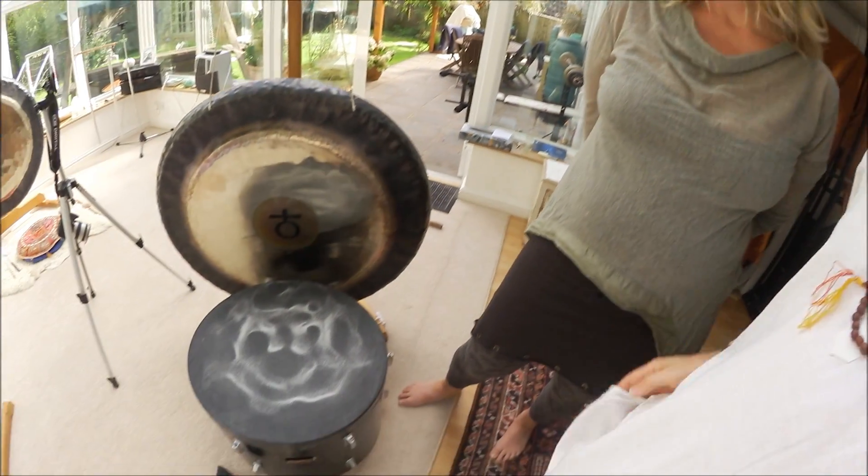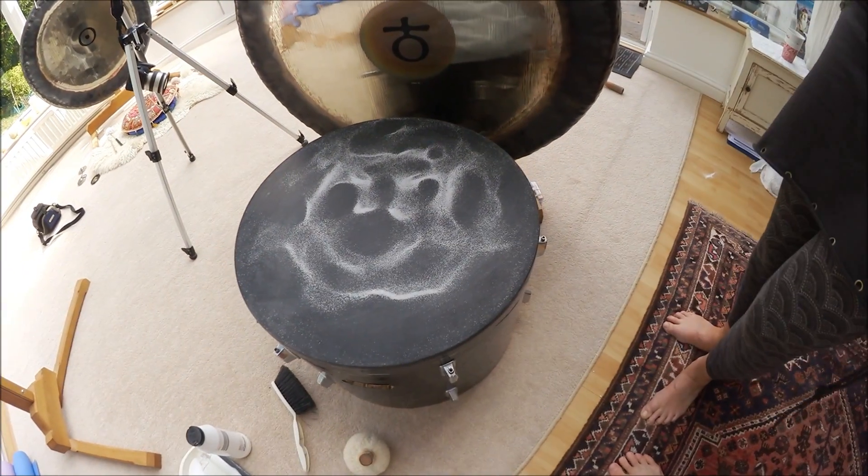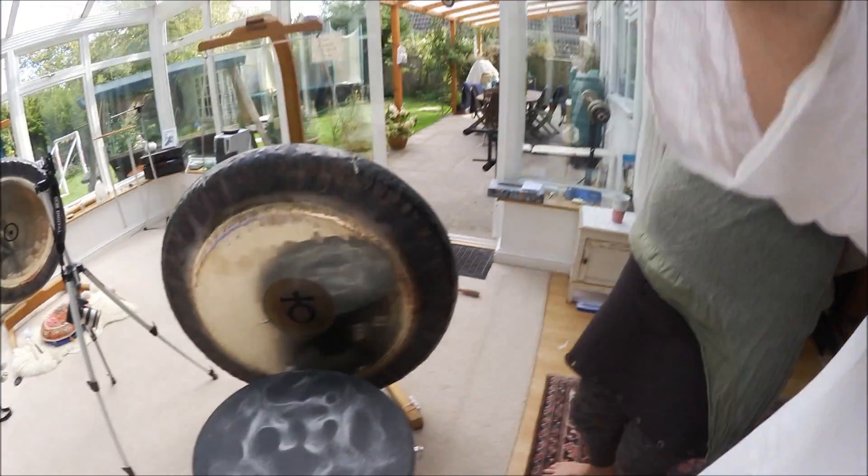We're going to be working with some gongs, and we're going to be using this large drum that's been skinned with some latex. We're going to be playing the gong just next to it. We're not using amplification today or any electronic means — we're going to see the raw image, the pure sound wave.